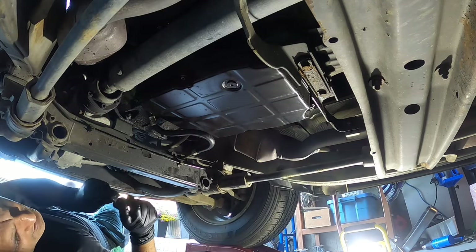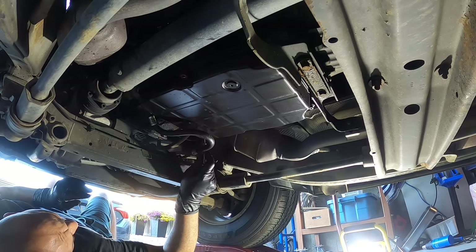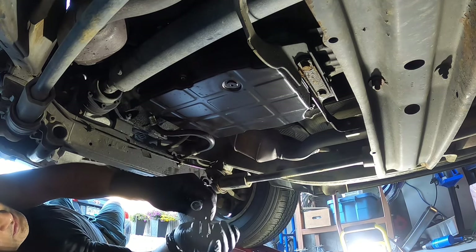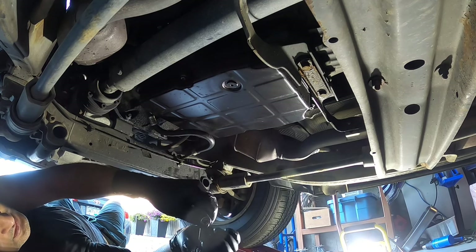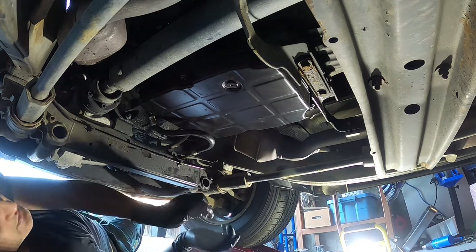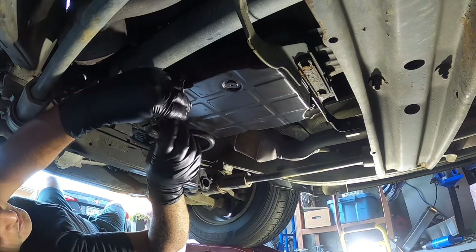There seems to be six of these bolts, so we'll undo the six first and go from there. I think the oil has never been changed — it's pretty gross, smells burned, and it's super black. The previous owner kept to the theme of never changing any fluids; everything for him was life-proof by Mercedes.